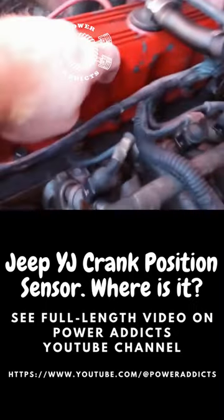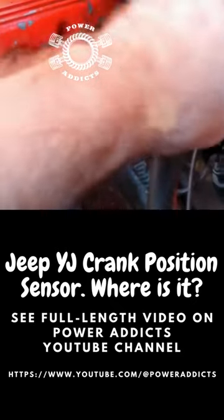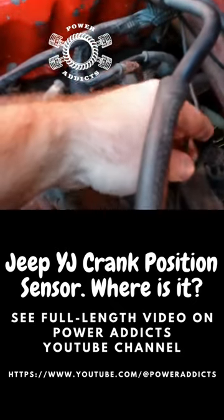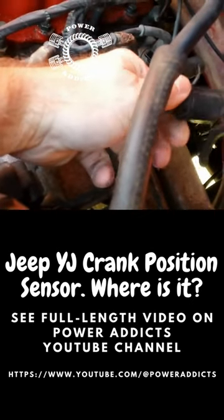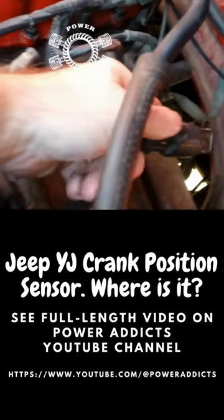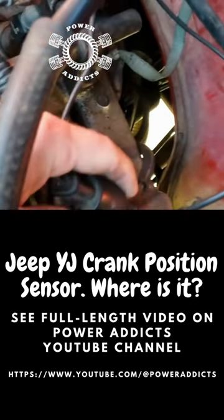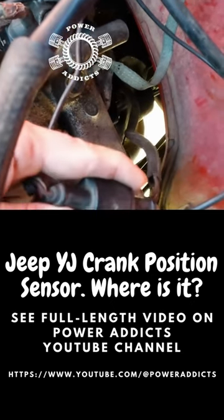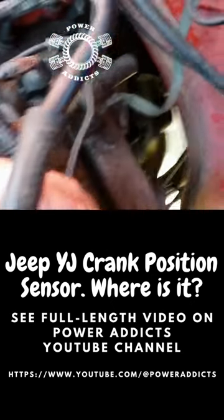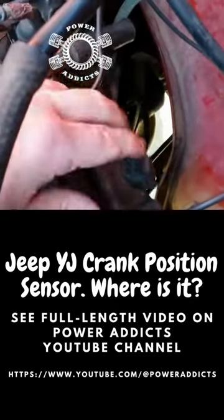Lean over here — we've got your valve cover here and fuel rail, then you skip on over here and see this little funky plug right here. If you look, that wire goes way down inside the abyss — that is your crankshaft position sensor. It's down in the middle of chaos; it's almost ridiculous to get hold of. Moving ground strap, by the way.